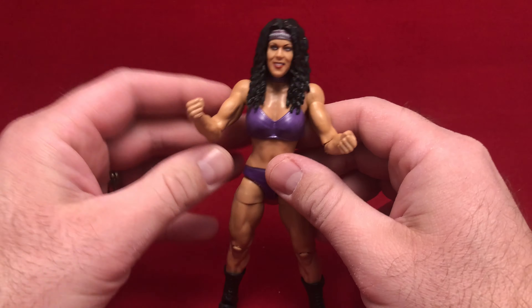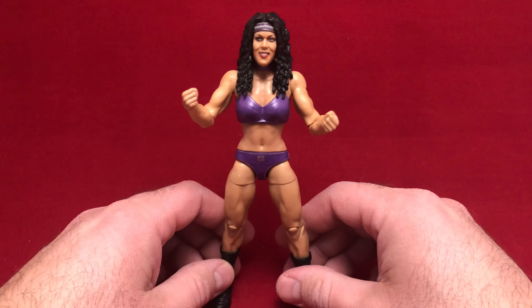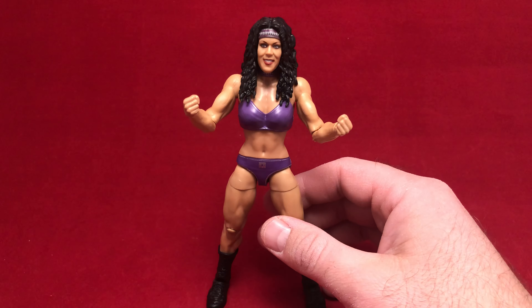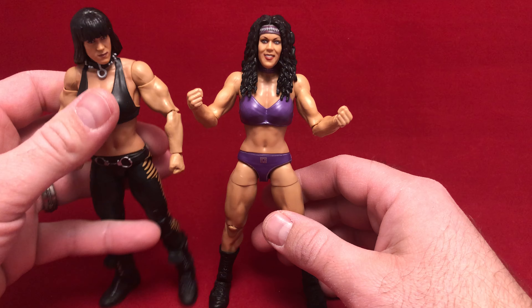This is Chyna — this is WrestleMania 37 Chyna, and I do have the previous release Chyna. This is an Elite, by the way. So we had no Chyna's forever, and now we've got a couple.